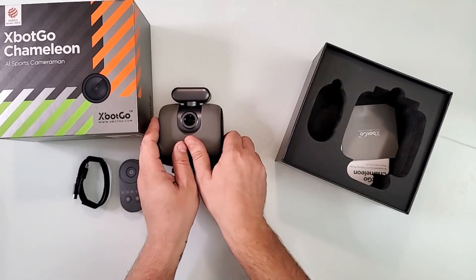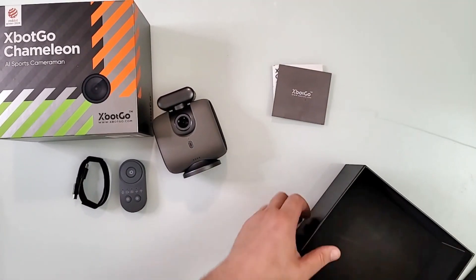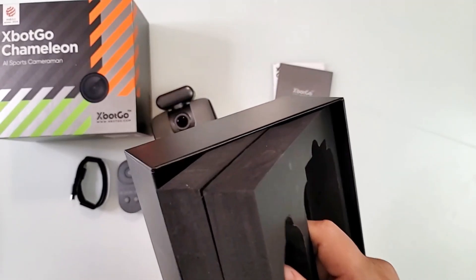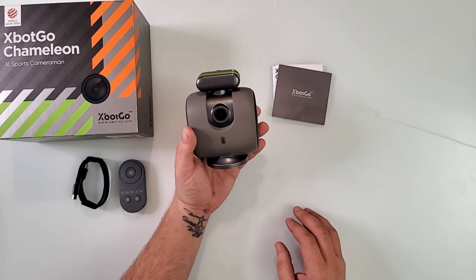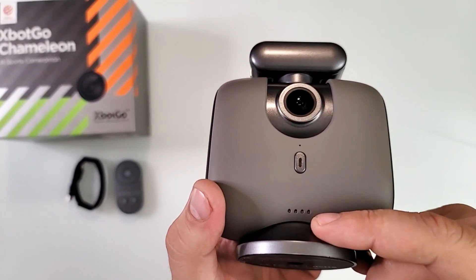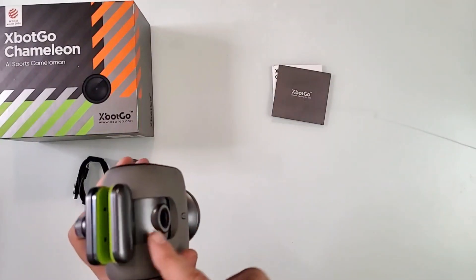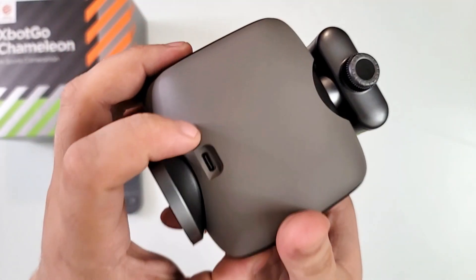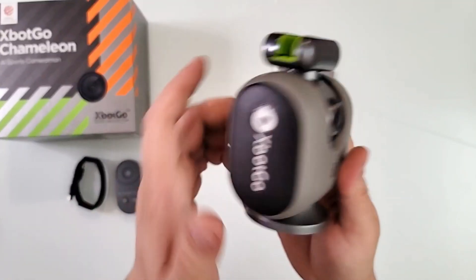Here we have some booklets, and there's nothing else in the box except really nice packaging — so I'm going to keep this package for the X-Bot Chameleon. Here is the king of the show: this is the camera right there, this is the power button, the battery indicator with four bars at 25% each. There's a motor underneath, so don't spin this by hand. There's also a motor here that can tilt the camera backwards and forward. USB-C is for charging and data. The X-Bot Go logo on both sides lights up — these are LED lights on both sides.